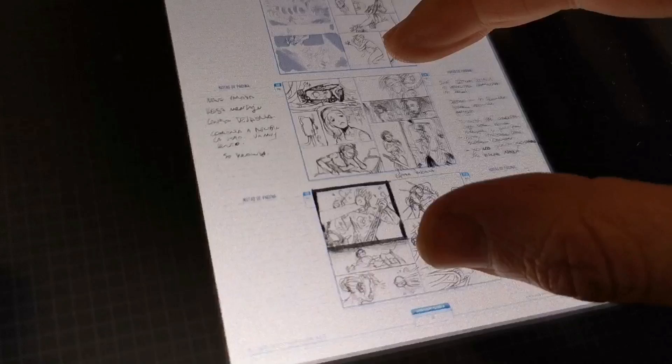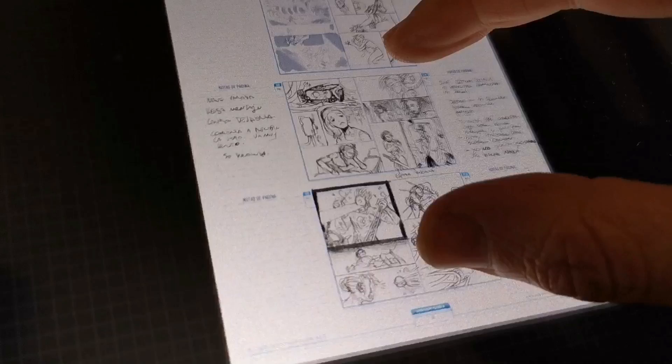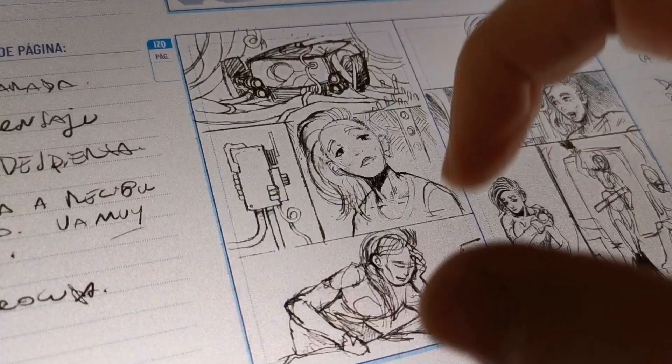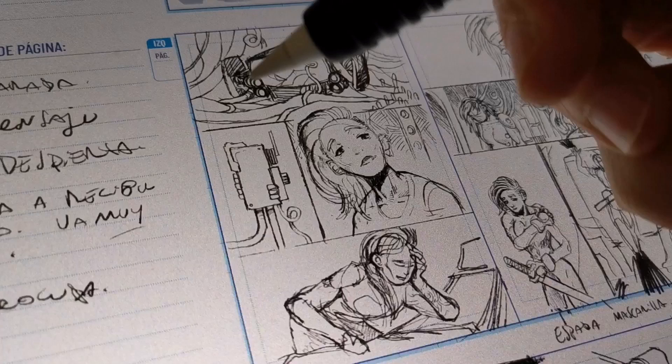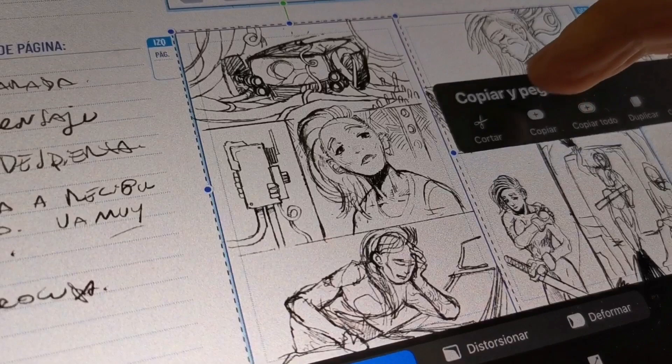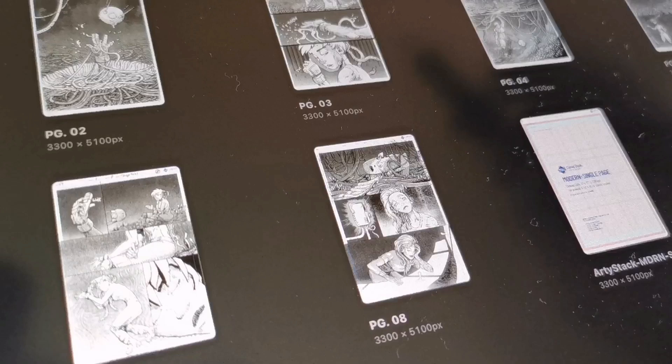I use Procreate for most of my digital drawings. Here is a storyboard where I make some doodles for the pages, and in this case we're going to be drawing these pages here. It's a presentation of a character and also the context where she is, so it's a fun page to draw.